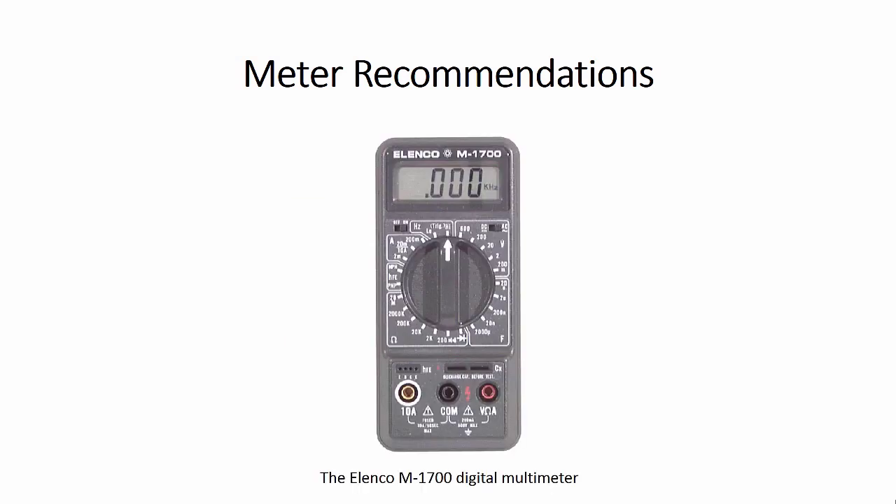Here's a picture of the Lenco M1700 — this is the meter I use. I've had it for about 16 years. It lasts, it works. I'm not getting any kickbacks from the company for recommending it; it's just the one I'm familiar with, and it has a lot of functions.